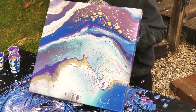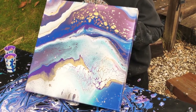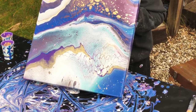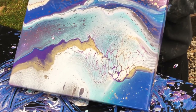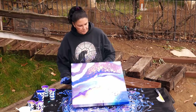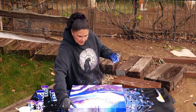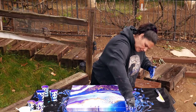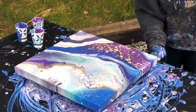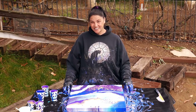I'll just take this back down a little bit. This is kind of neat because it stretched everything out and opened it up more — there's more cells popping up through here now too. I think I'm going to leave that one just like that. This is a little fun flip cup. I hope you guys enjoyed it and I will show you when it's dry. Thanks so much for watching and hanging out with me guys, I'll see you soon.